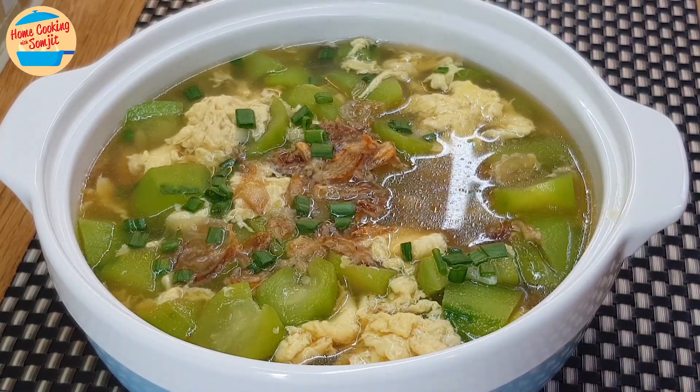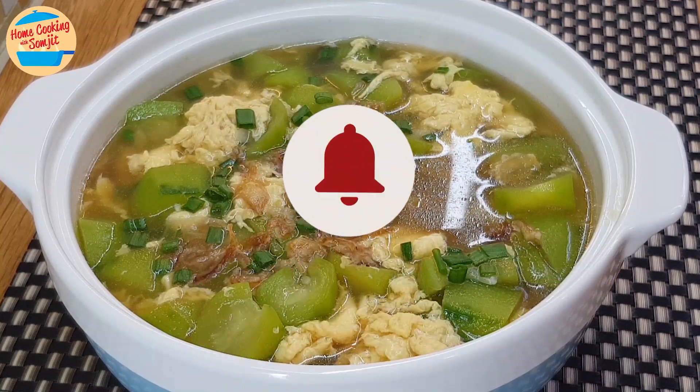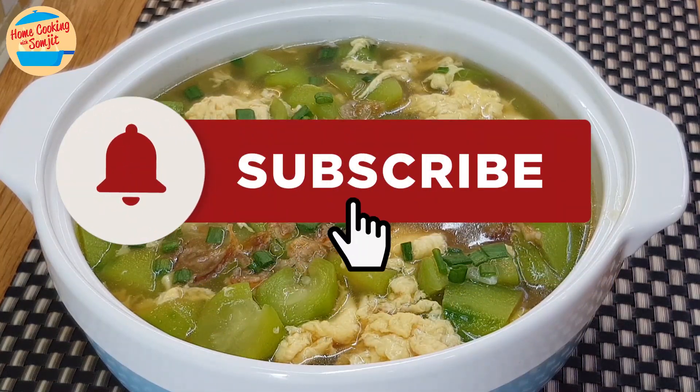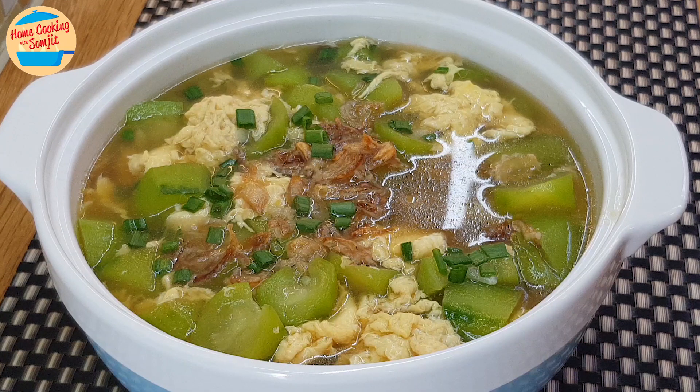Let's eat! The soup is very sweet and flavourful with a lovely fragrance of fried shallots. The eggs are so fluffy and melt in the mouth — simple and perfect soup. Thank you for watching. Please like and share if you have enjoyed the video. This is home cooking with some tips. Thank you and bye bye.